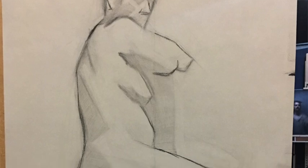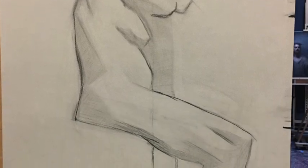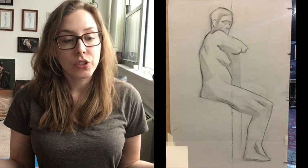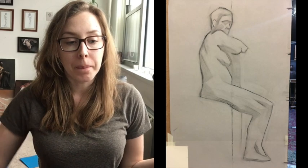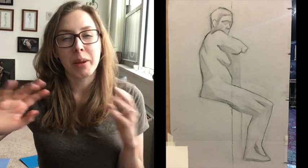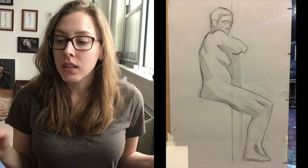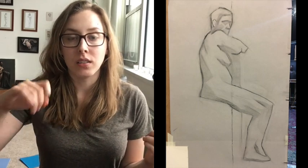Magda called us all over and talked about the importance of block-in — how it's more helpful to use softer, thicker, maybe blurry lines when blocking in, just getting the basic outline of the figure. Not to be using really sharp, thin, dark lines yet. The thicker the line you're putting down, the more fluid it can be, so you can still be changing things up a lot.